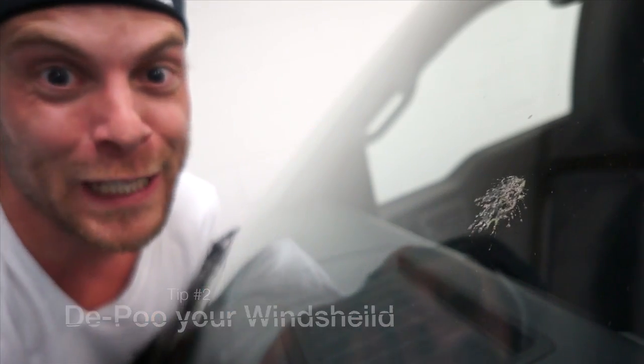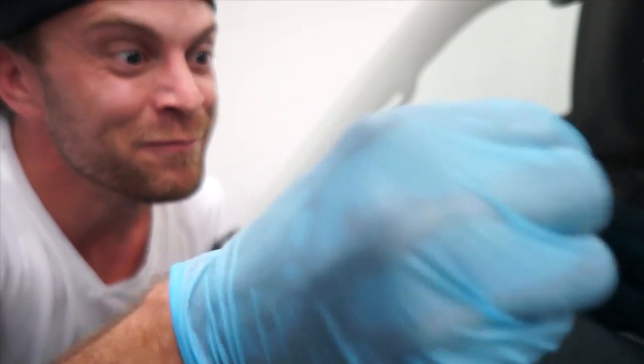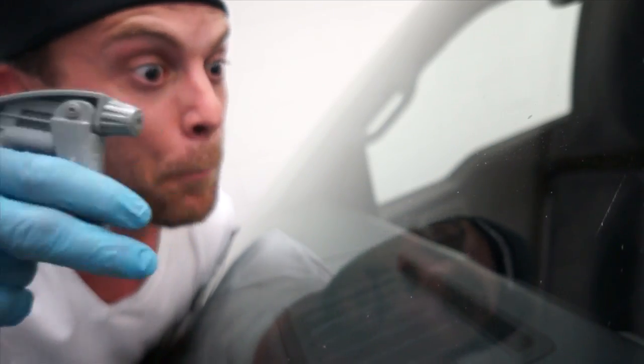Do the bird poops got you down? Use a razor blade before you squirt it with water. That way the crusty poop doesn't get all muddy on you.